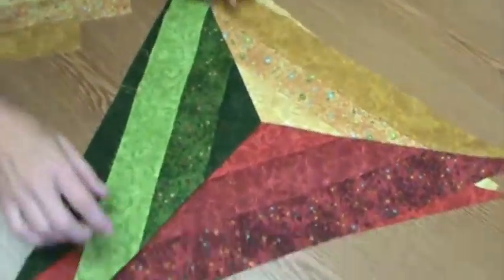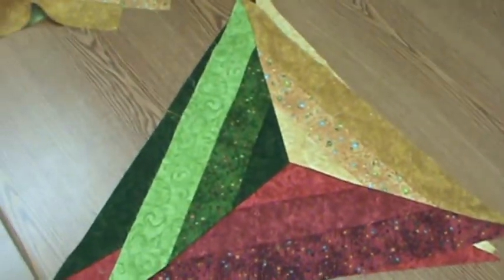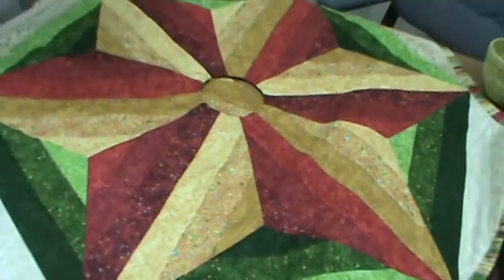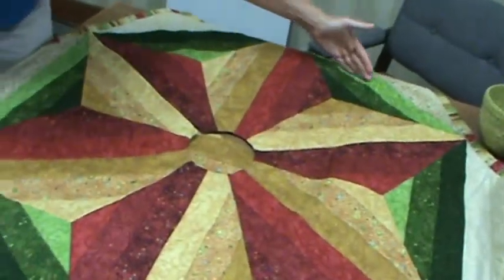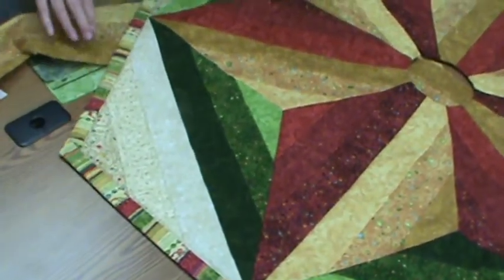Here it is all sewn together. I've used this tool to make my brand new pattern, which is called Skirted for Christmas. Isn't that fun? This is going to be a multi-sized tree skirt — you can either take it out to the green, or add on the white and add on the border to make it a little bit bigger.